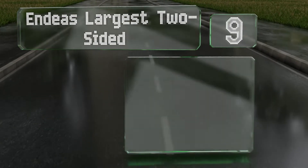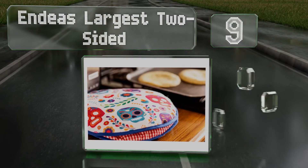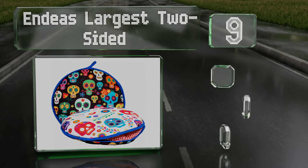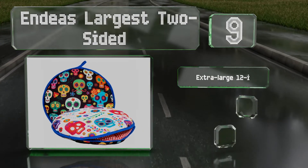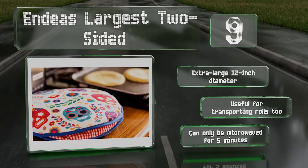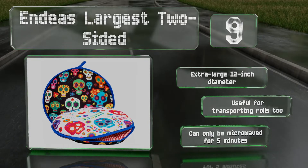At number 9, this NDA's largest two-sided sports a fun calavera print that will add some life to your Cinco de Mayo or Day of the Dead festivities. The exterior stays cool to the touch, so you don't need to warn your guests to keep their hands off. This one has an extra-large 12-inch diameter and is useful for transporting rolls too, but note that it can only be microwaved for five minutes.